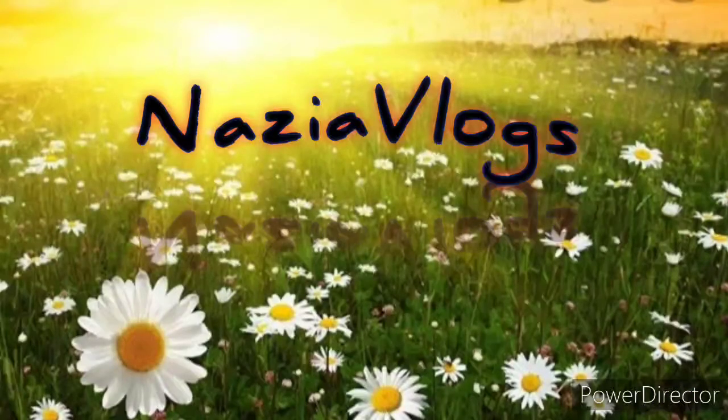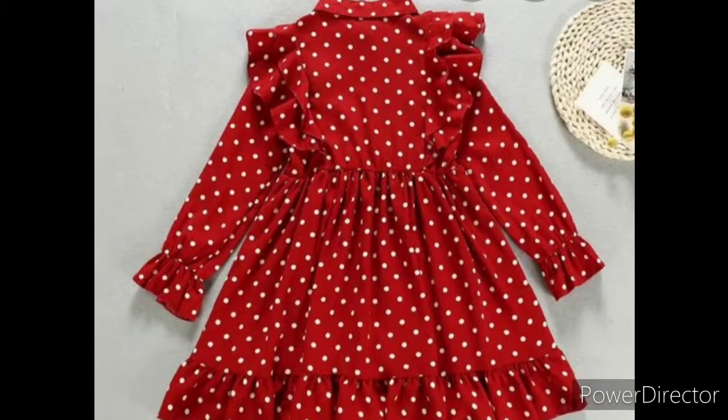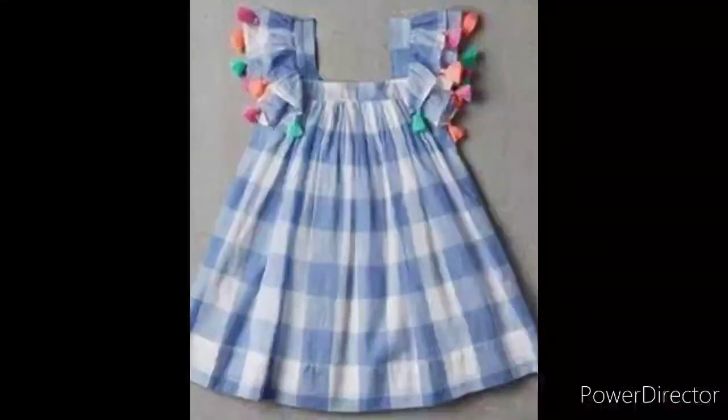How are you? Welcome to my channel. Today I am going to share with you Summer Frog for Kids Special. It is a new design for frogs. Let's share with you.